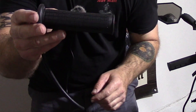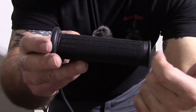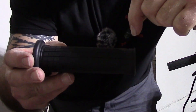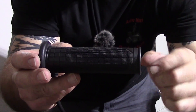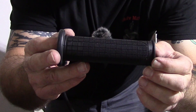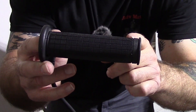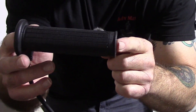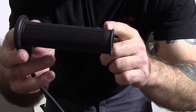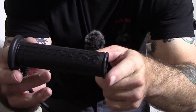Installing the Oxford grips, you are allowed to trim off from that first line down. So I'm going to trim that off on both sides. On the throttle side I know I'll have to trim it off, and I'll do the same on the left side so it's consistent in size.